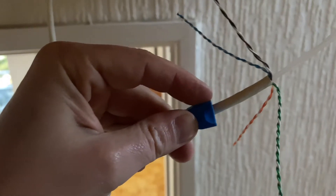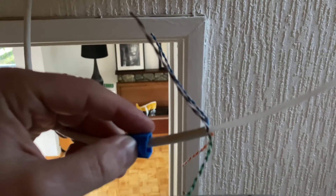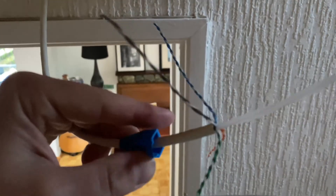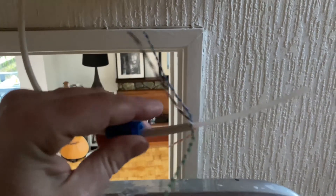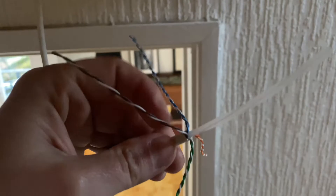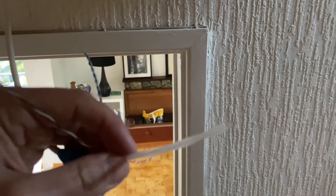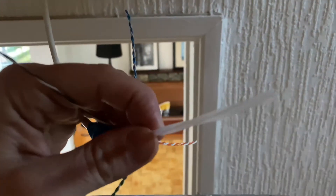The next bit is stripping the ends. Always put your boot on first, otherwise it's hard to get on afterwards. Slide your boot on first, then strip the cable. This is a Cat6 cable, and you've got the four twisted pairs right by there, which I'm going to untangle and straighten now.